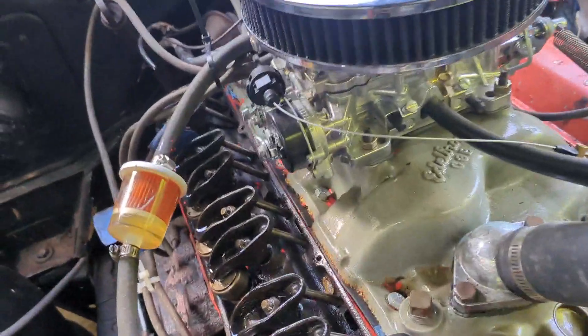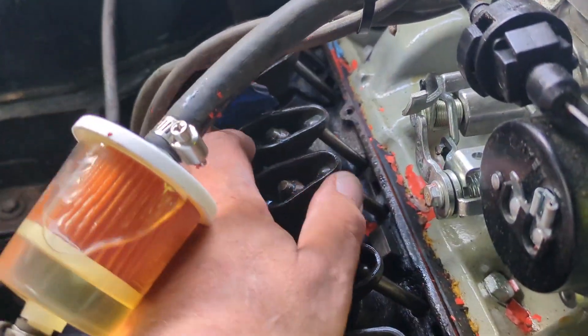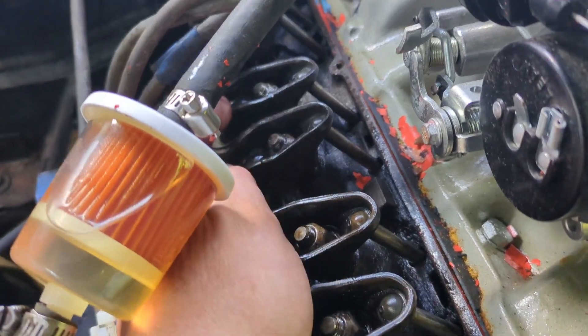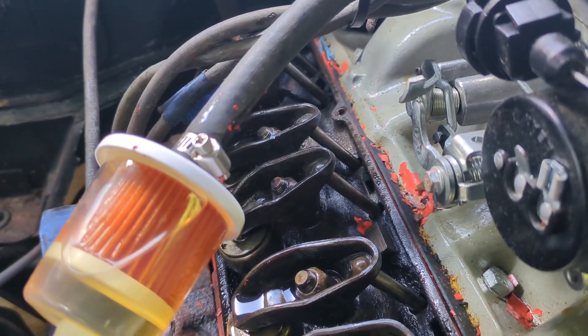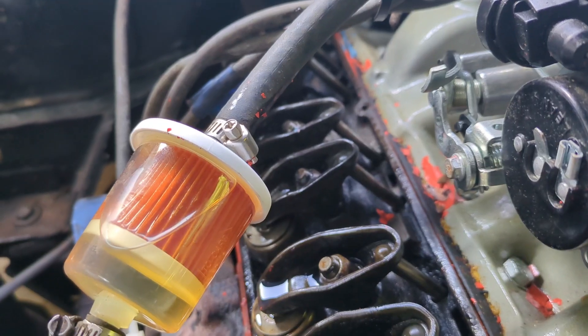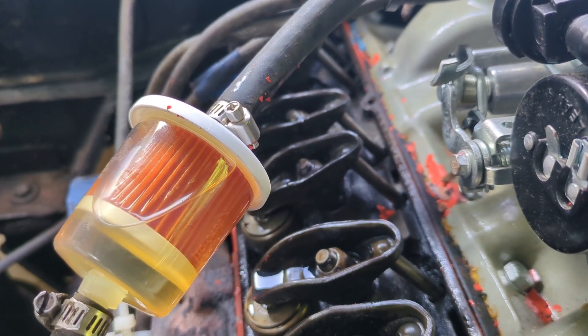It's at least from one rocker, and I think I heard it from this side here. If you see this rocker right here, that is way loose. I'm hoping that it just backed off the nut a little bit. It looks like it might have compared to the rest of the nuts the way they are right there. So I'm going to tighten that up.